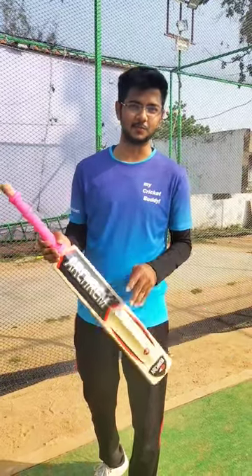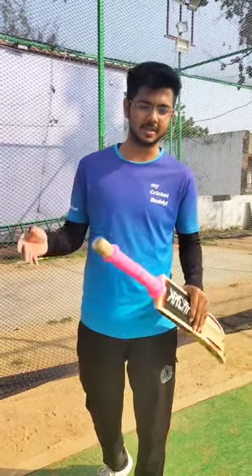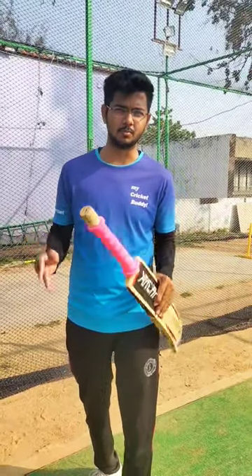Sometimes when the grip of the bat comes out, especially when it comes out during a match, there will be a lot of problems.